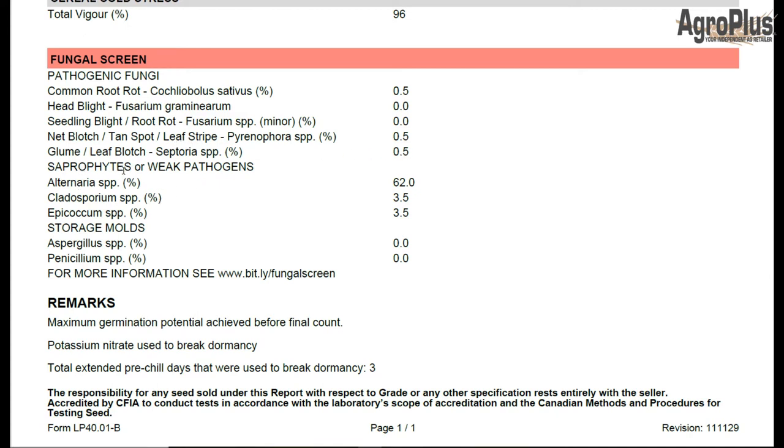When we get down into the saprophytes or weak pathogens here, we can see alternaria at 62%. Generally that's not uncommon — we see numbers between 30 and 70% on most results. It's kind of a funny disease because it won't necessarily kill 62%, but it'll infect that coleoptile as it's rising towards the surface on a cereal. It can occasionally kill seedlings before they reach the surface, but generally it's going to result in shrunken, weak, stunted plants.